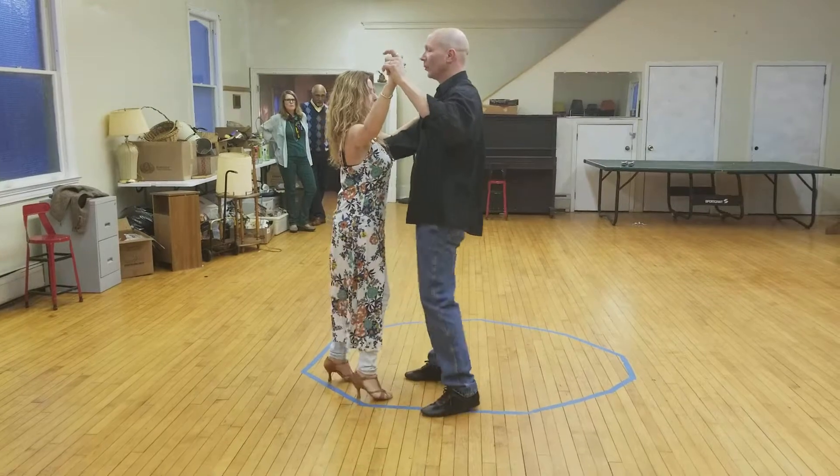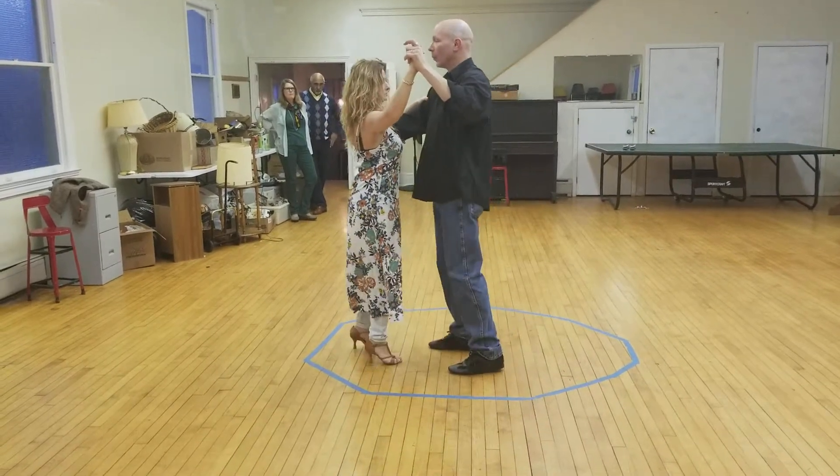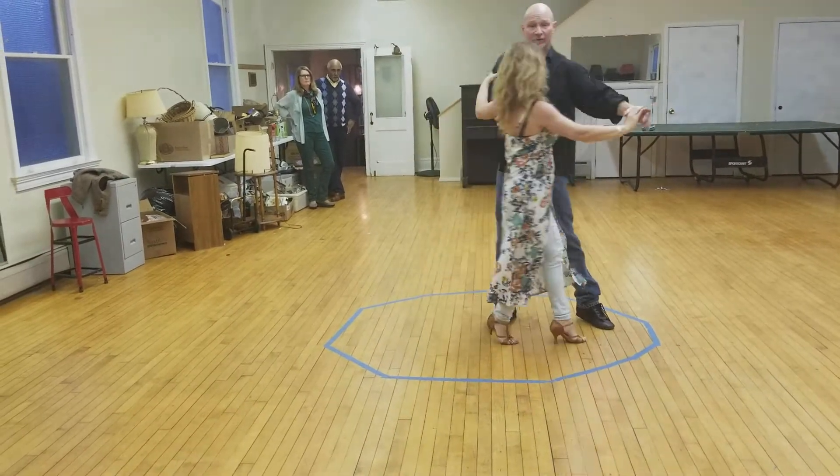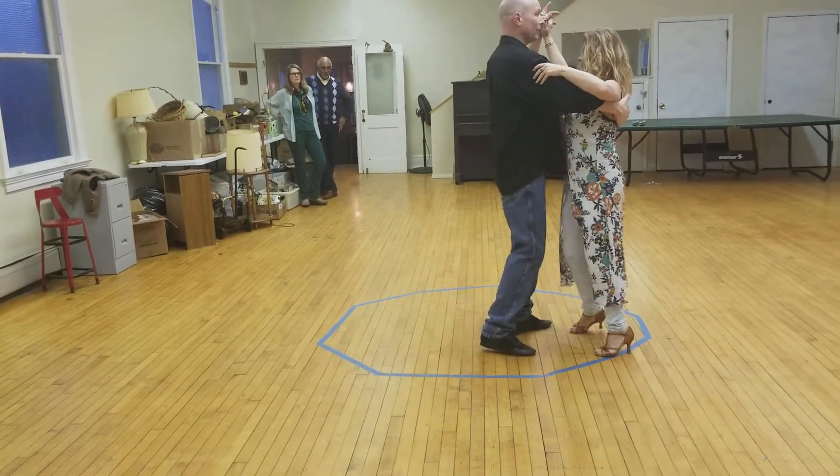One more time from this direction: 1, 2, 3, 4, and 1. I'm going to lead — I'm going to drop the hand, get out of the way, switch weight, switch weight, 4, and 1.